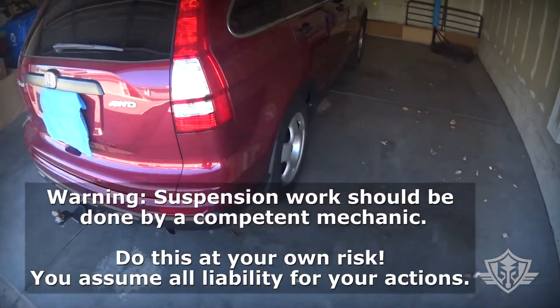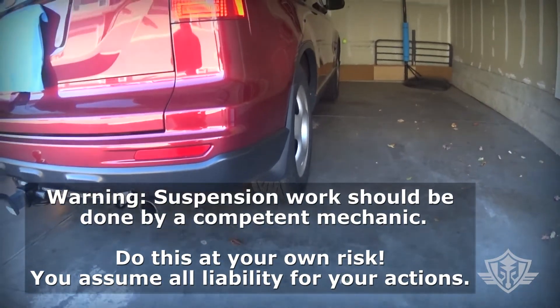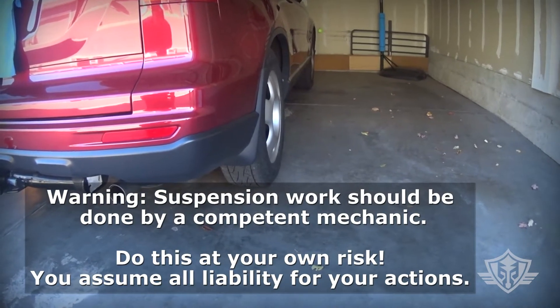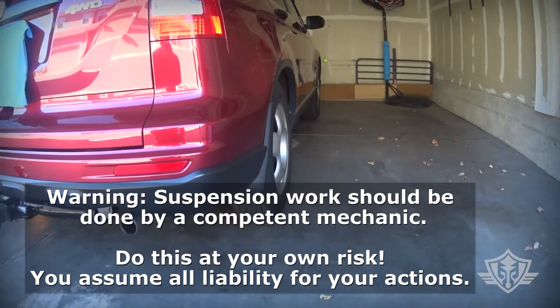I've got a third generation Honda CRV that's got excessive camber, and basically all of them are like this. The control arm is basically too short and the rear wheels can't be adjusted camber-wise to straighten out those wheels.